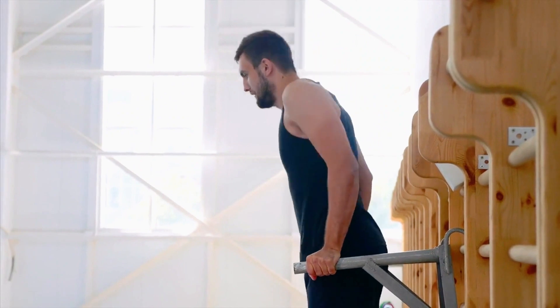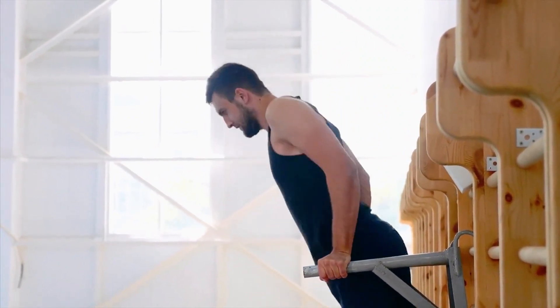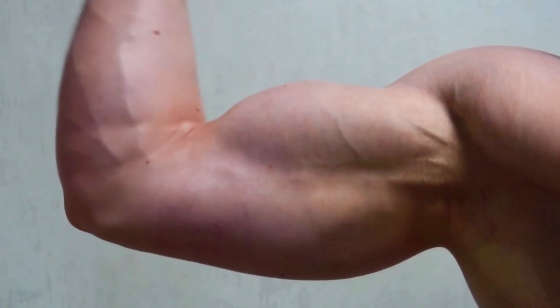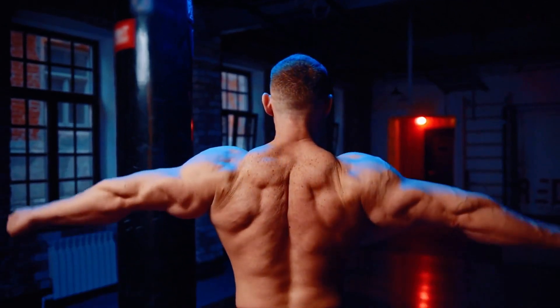Stay tuned because I'll be sharing a dynamic workout regimen that perfectly blends the power of compound movements with the targeted impact of isolation exercises. This routine is designed not just to increase your arm size, but to completely revolutionise how you look and feel about your upper body. Ready to transform those arms into towering pillars of strength?